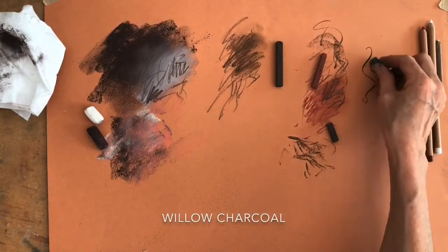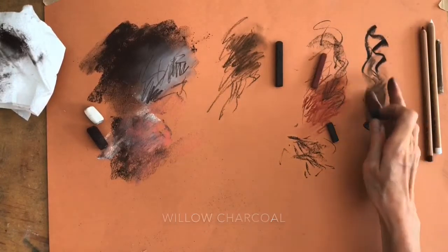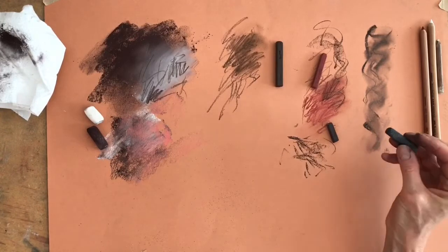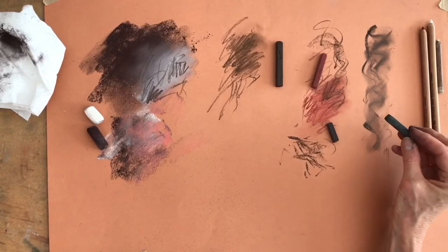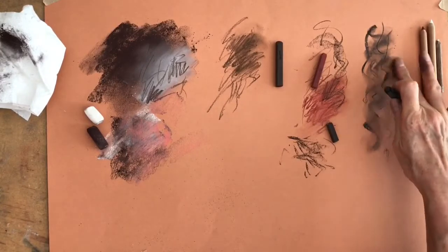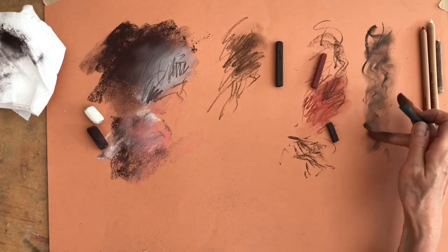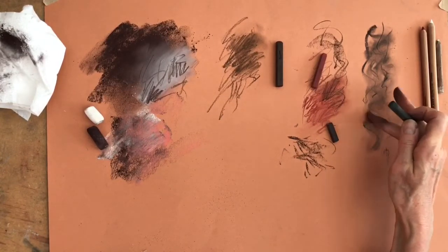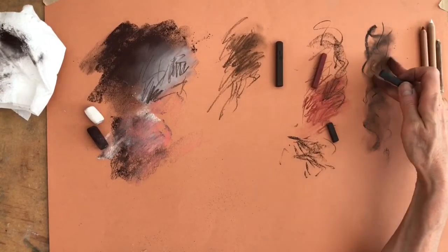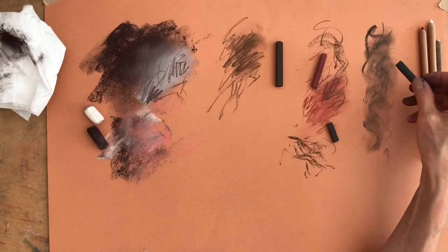This is a bit of charcoal, which I often use for sketching out. As you can see it's much softer than the other types because it's not actually a pastel — it's willow charcoal, made from burnt wood. It's lovely for underlayers and it works particularly well with animal work because it's quite similar in colour to a lot of animal skin, giving you a nice base to work over. It also slightly fills in the grain of the paper, which can be quite useful.